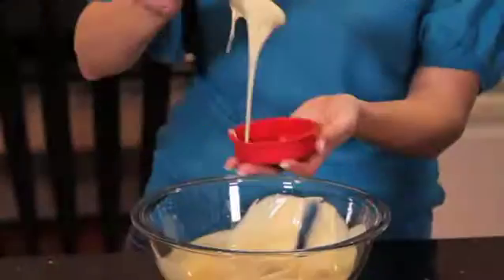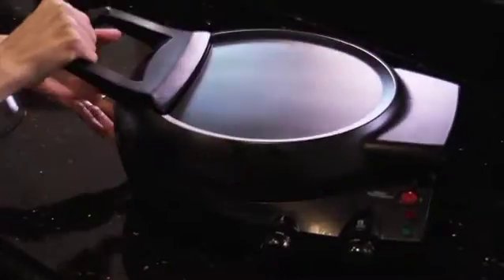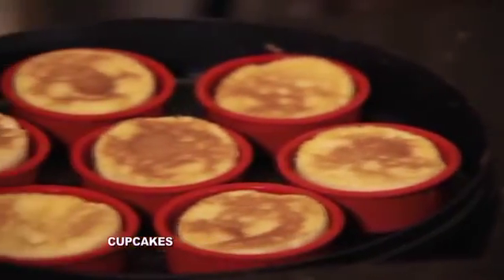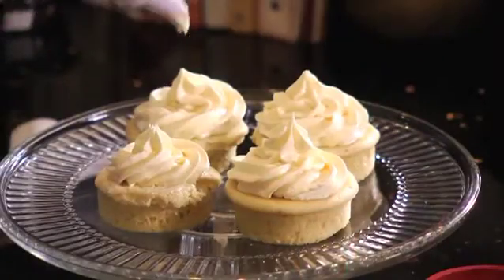I was able to turn it on, mix up the batter, put them in the cups. And less than 15 minutes later, I have these delicious cupcakes. I didn't have to turn my oven on — I was able to use the Flavor Chef. And the time it takes you to heat your oven up, I've already got delicious cupcakes.